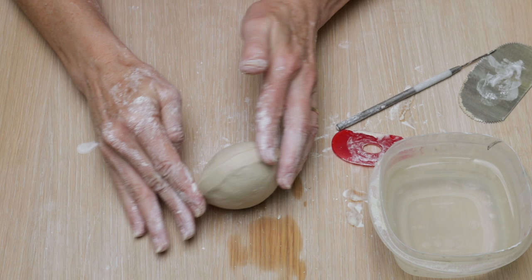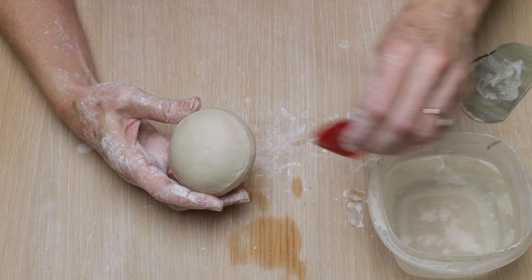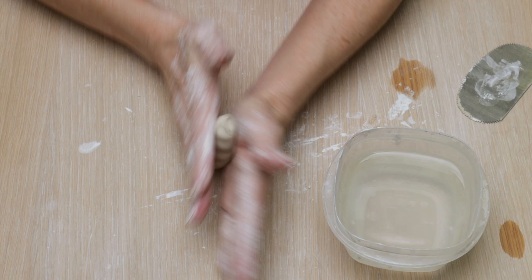Now I'm using the table to help round out the lid. That'll also help to smooth the clay out as well. To finish it off, I'm going to use a rib to make sure that the lid is nice and round and the clay is nice and smooth.